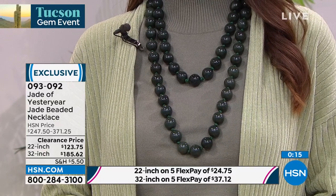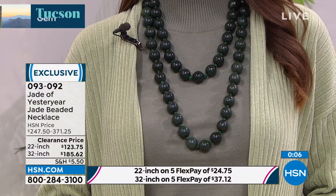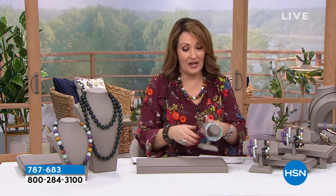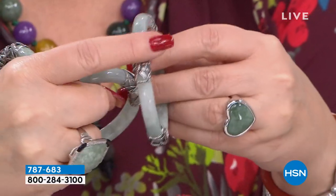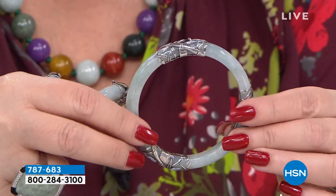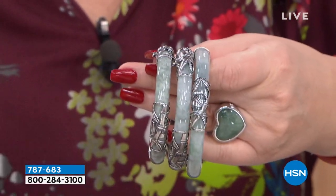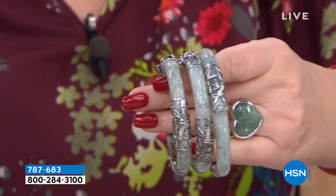Dark green only — everything else is gone. Last call on the 32-inch dark green: fewer than one dozen left. We have more goodies still to share, and the Tucson treasure for the hour is still to come. Now, my bamboo bangle — I'm calling it mine because I love it. I think it's one of the most beautiful we've ever offered. A couple of famous jewelers do whole collections of bamboo — bamboo is so hot — and this has a real upscale presence. Available in small, medium, and large, with a brand new price today.